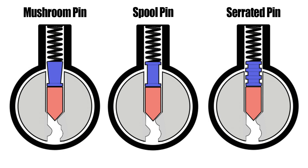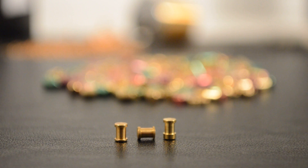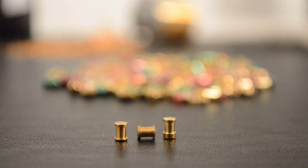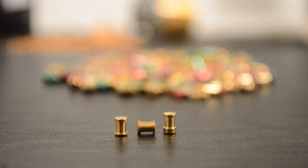Some types of security pins can be shaped like a spool, mushroom, or barrel. A spool pin is shaped like a spool or barbell. It triggers when the center of the spool is caught at the shearline and is the most common type of security pin in pin tumbler locks.